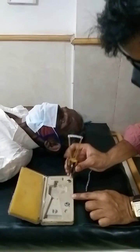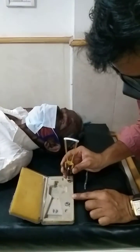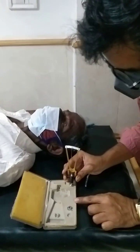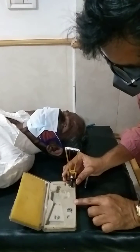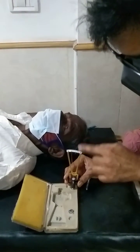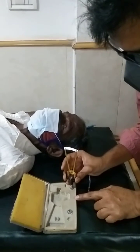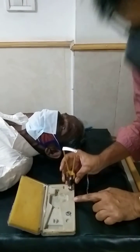Now the next step is to check that this instrument is properly calibrated — we have to put it in this dummy cornea and check that if this needle is coming to 0, that means the instrument is proper. If it is not at 0, then we have to clean it again.